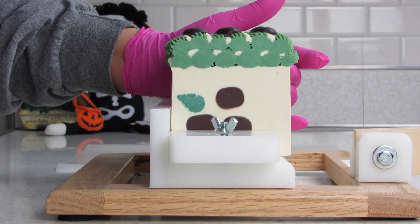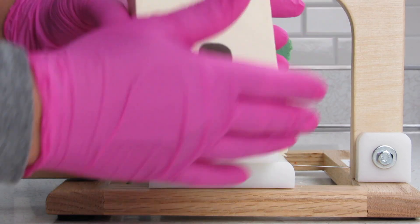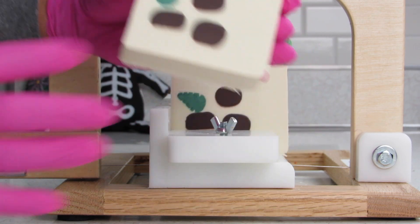Two days later — let's cut this soap. Oh, I like this. I really like this.